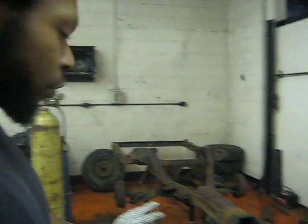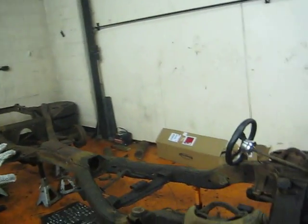We're working on my 1963 Chevy Impala frame-off restoration. As you can look at the frame, we got everything broke down and it's on the jack stands.